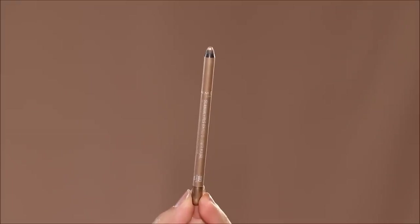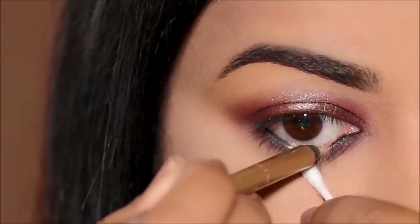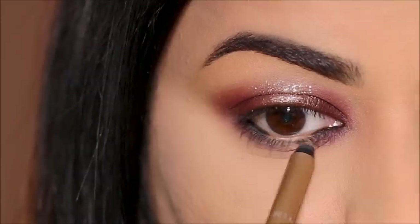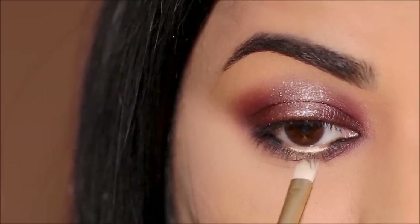And for that spotlight in the center of the lower lash line, I'm going to be using a metallic eye pencil — this is the Rimmel Scandalize Eye Pencil in Hypnotic Gold. Stunning! And just like I did with the lid, I'm just going to use a tad bit of glitter right in the center.